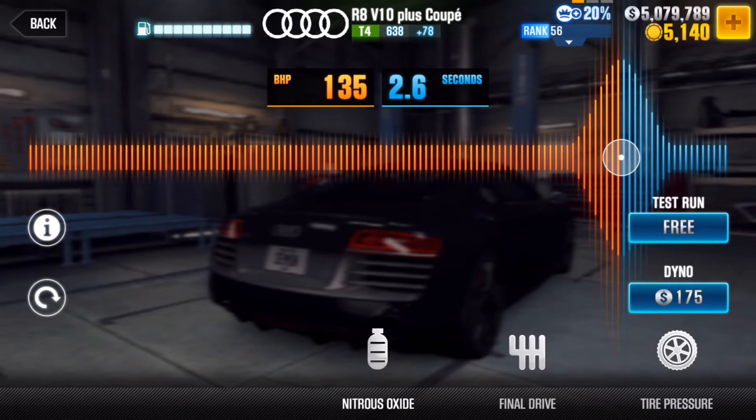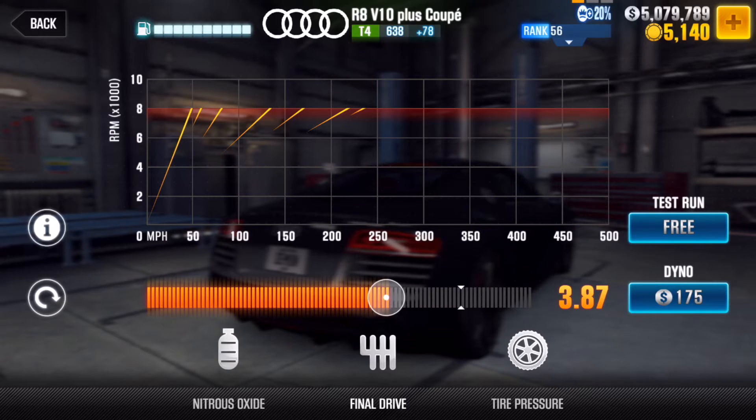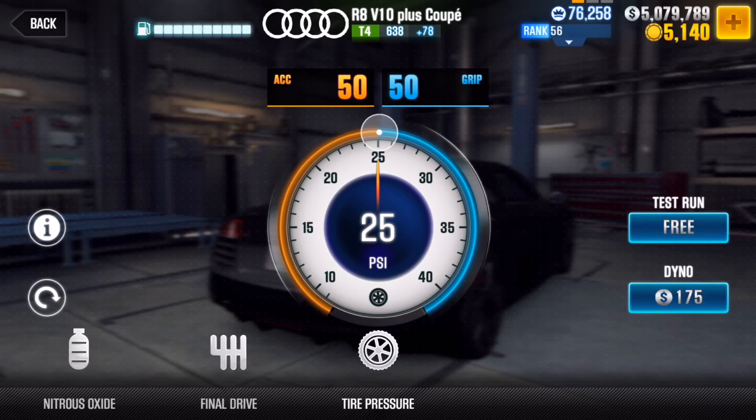For nitrous you want 135 BHP and 2.6 second duration. For final drive you want 3.87, and for tire pressure you want 50/50 — that doesn't change. Changing things a little bit, the evo points even seem to go down, which is odd, but it's kind of a pathetic tune overall.